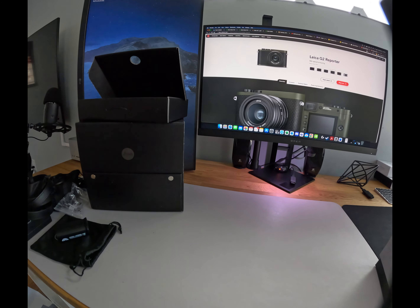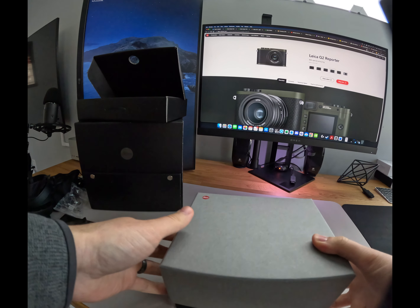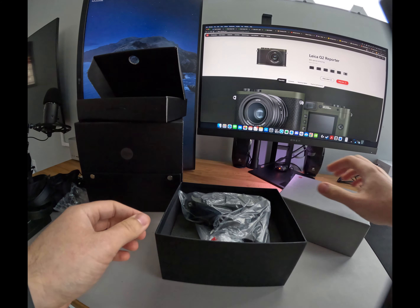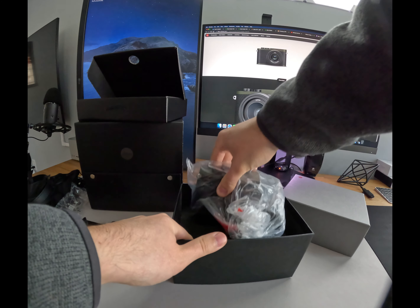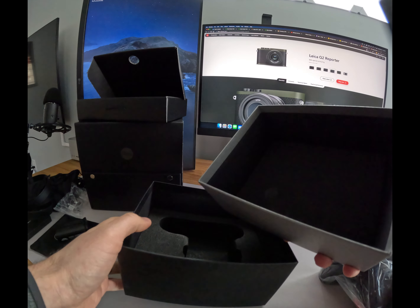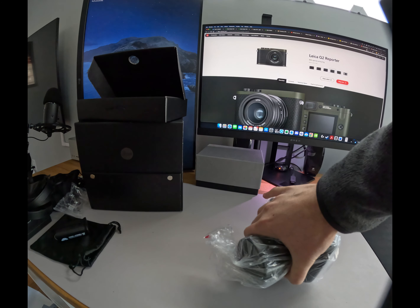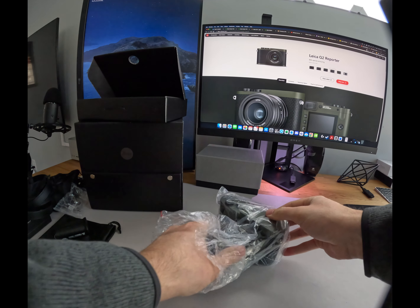Here is the battery — the last bit of goodies in the package. It's a Leica battery, and these are about $300 a battery, so they're definitely not cheap like what I'm used to from the Sonys, the Nikons, the Canons of the world. But it's Leica — you know what you're getting into when you buy a Leica. These are cameras for life, and the cost will make you remember it for life, too, as they say.